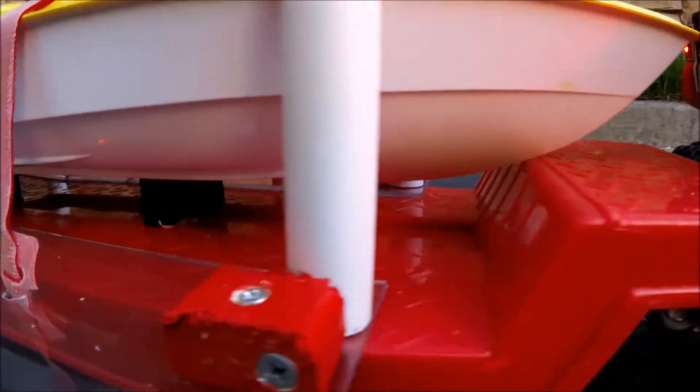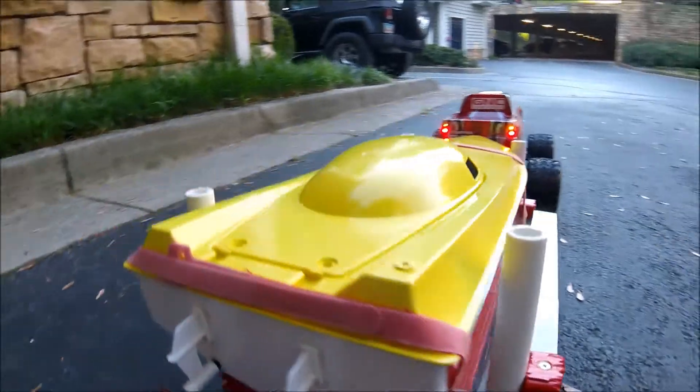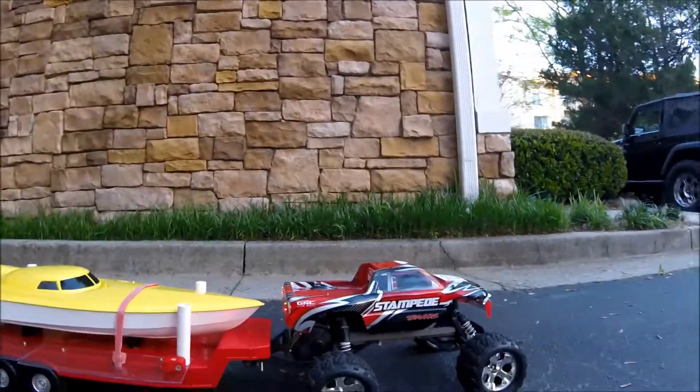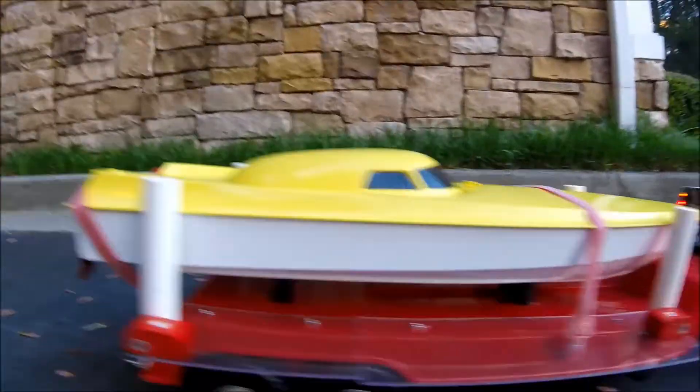Check this out, this is cool — man, that is cool, real cool. I'm liking it, very nice, wow, that is awesome. Can't wait to get out to the river tomorrow. I was going to go to the lake but I'm going to the river now, first thing in the morning — see how this works out. That is just awesome.